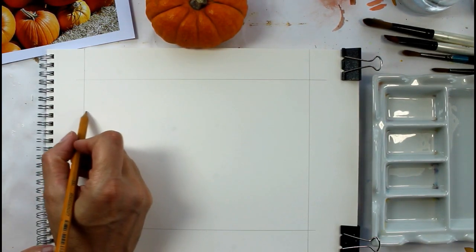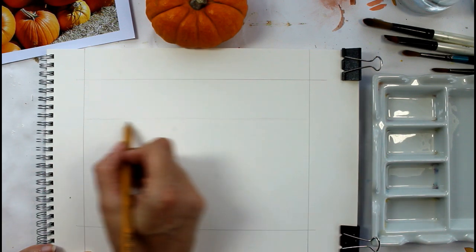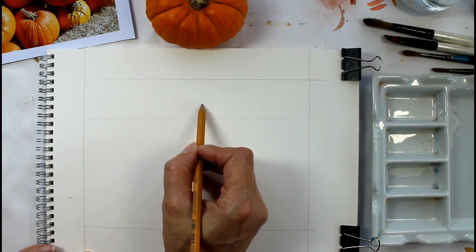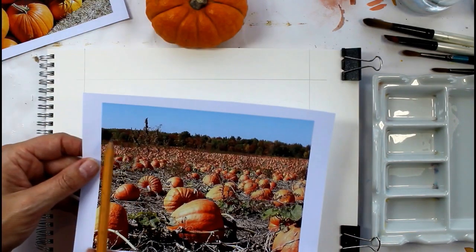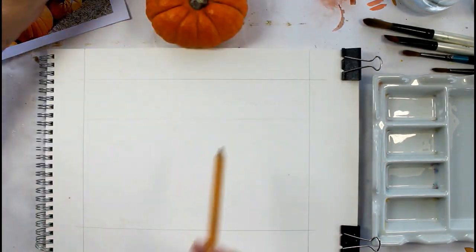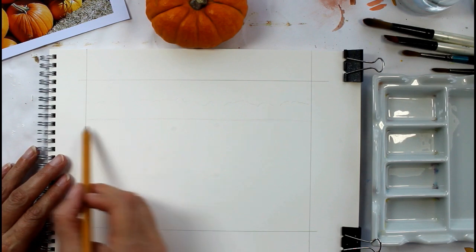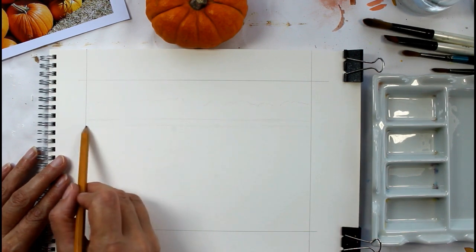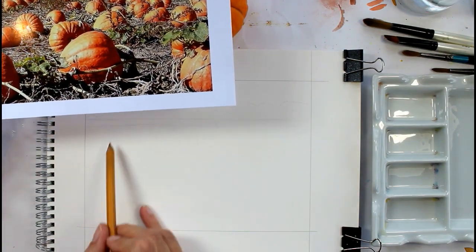I'm going to put the horizon quite high — we only want a thin strip of trees and not much sky at all. I'll just mark the line of trees; it's a very straight line, but you might want to make one or two taller than the others to vary it a little more. There's a tiny, tiny strip of sky at the top. Then there seems to be a strip of bare field around the edge, presumably to get machinery in and out. Then we start with the pumpkins — I'm not going to draw all the background ones; those in the mid-ground are just going to be done with paint.